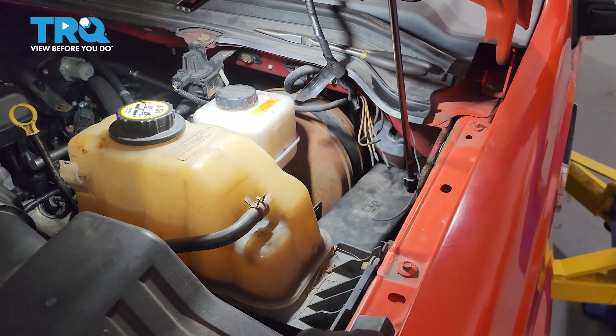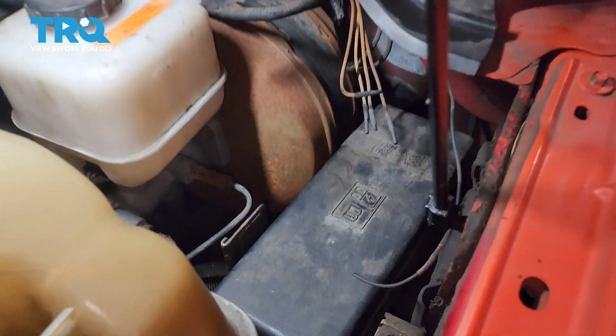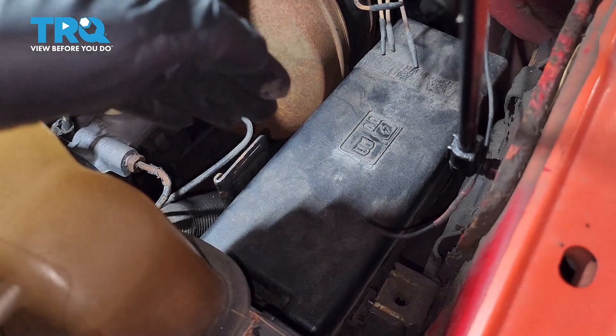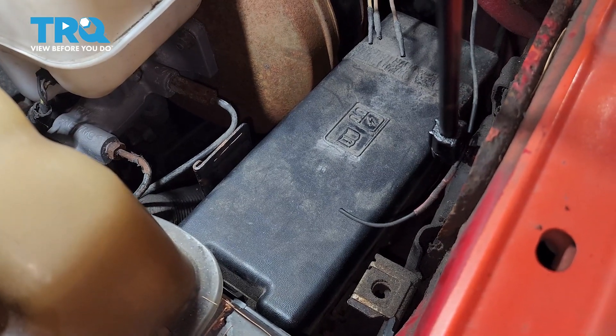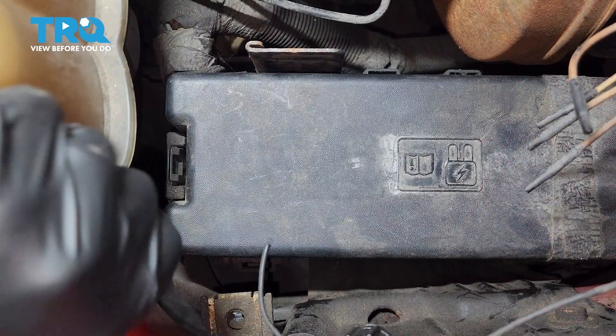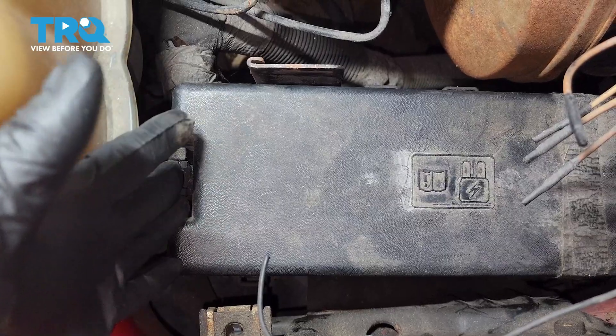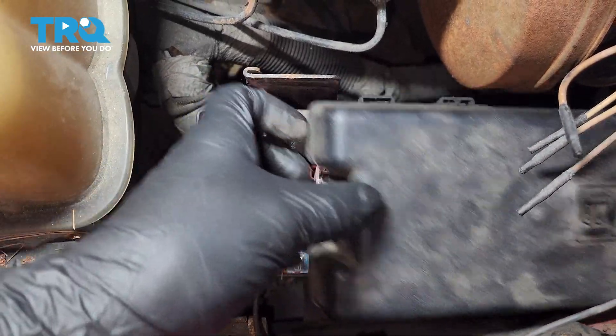On the driver's side of the engine compartment, right behind the coolant overflow tank next to the brake master cylinder, you'll see the fuse box or the junction box that controls most of the electronics having to do with the engine and transmission. On the front side of it, you'll see this tab that can be a little tricky to get to, but if you pry on it, it should lift up the cover for you.